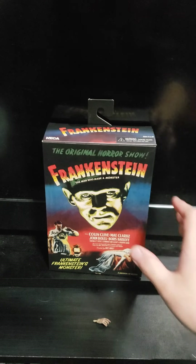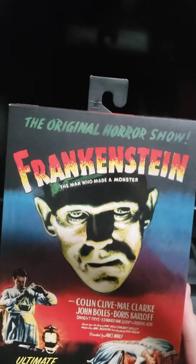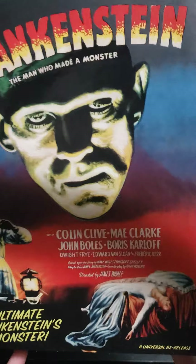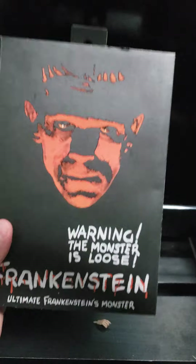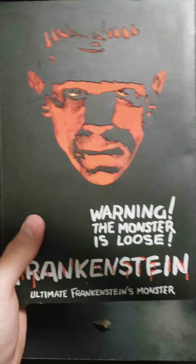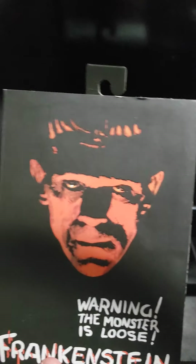Here's the cover of the box — the original horror show, Frankenstein, the man who made a monster. It's the Ultimate Frankenstein's Monster, an ultimate resale — I took that as a resale of the version in color and not black and white. I do have most of the monsters in black and white, like the Wolf Man and Frankenstein, and I will review those. The black and white Frankenstein is actually my first Universal Monster, as I said in the Mummy video.